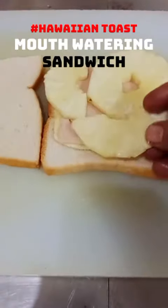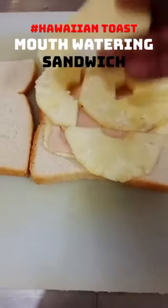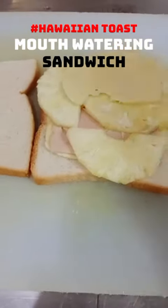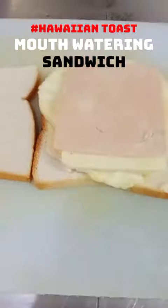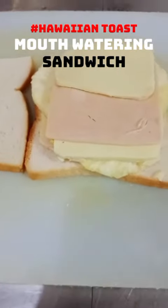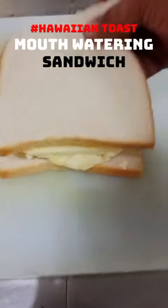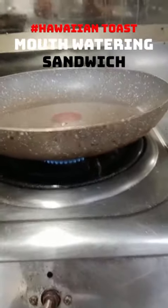This pineapple is from Bukidnon — light yellow but very sweet. I put cheese again on top of the pineapple, then ham again, and cheese again. For cooking, we use slow fire, and I put it in the frying pan.